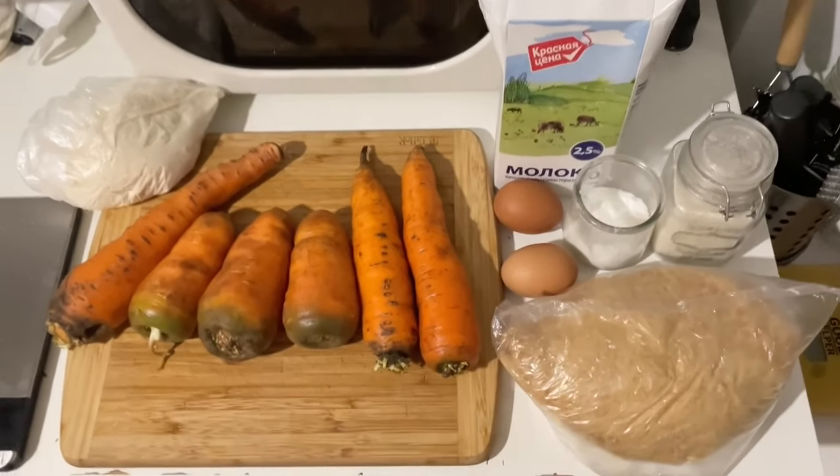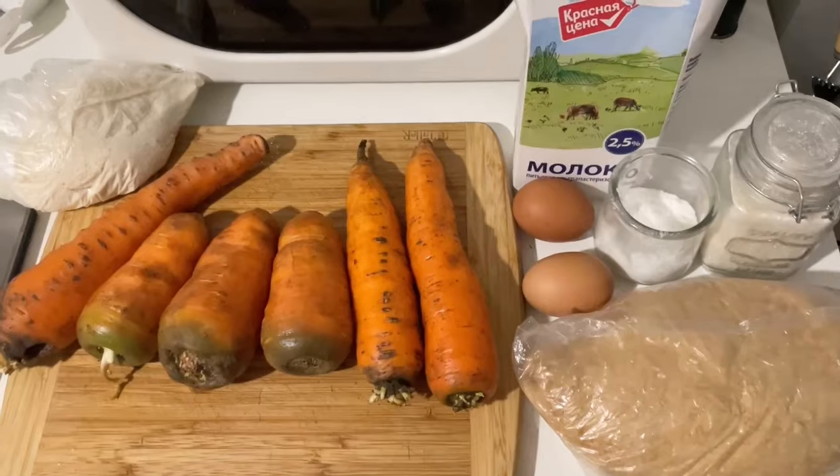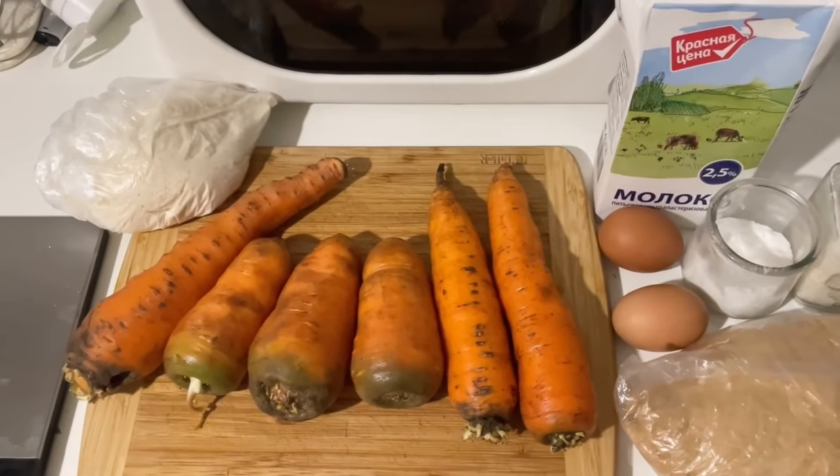Hello, today we will prepare carrot cutlets. In the video you can see all the ingredients that we will need.